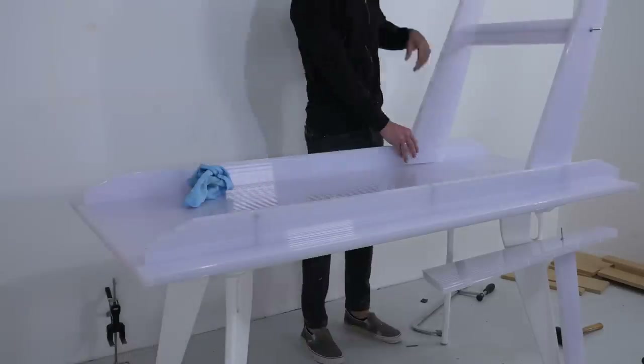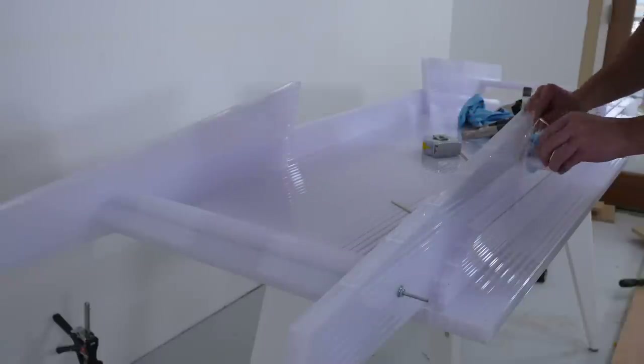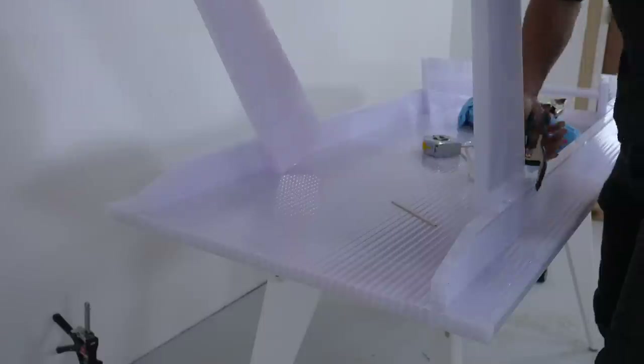Now I can place these leg assemblies inside the two stretchers, and I'm using some Total Boat two-part epoxy glue to glue them in place.